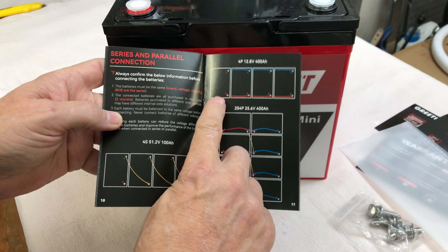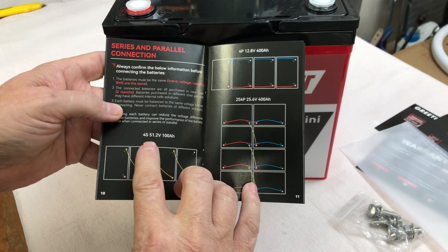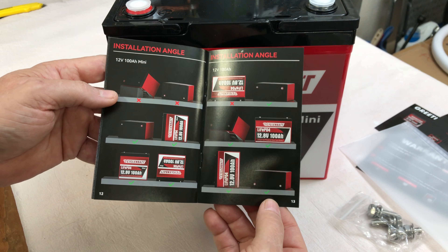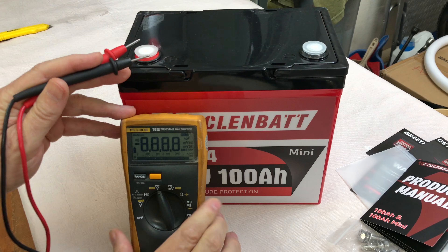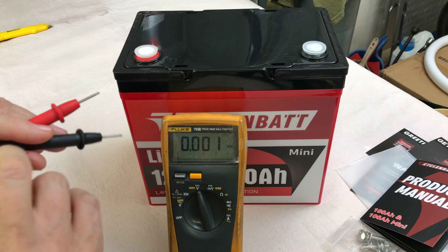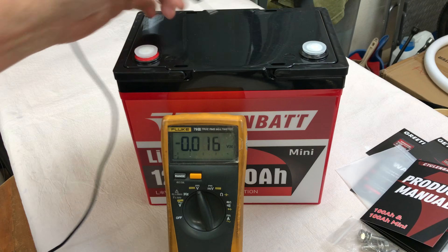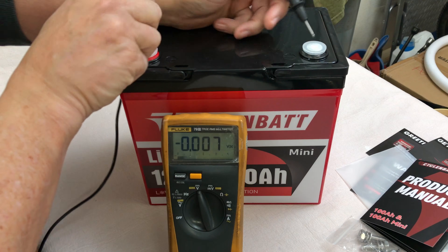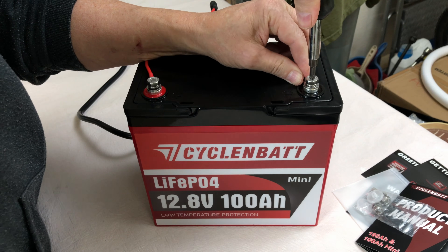Series and parallel connections: four in parallel, two in series and four in parallel, or four in series. Looks like you can mount it at any position. Let's find out where we're at on voltage as it was shipped — it does have protective plastic caps on the terminals, which is nice. Reads 13.21 volts.